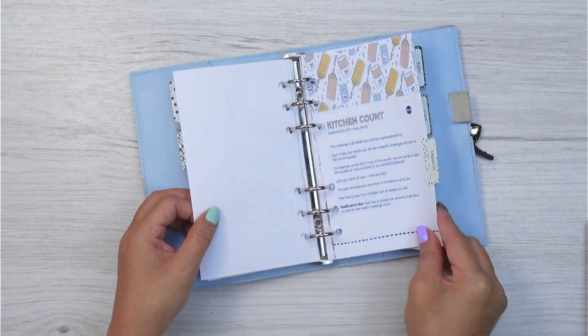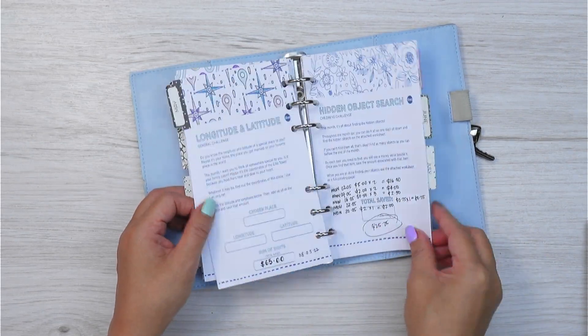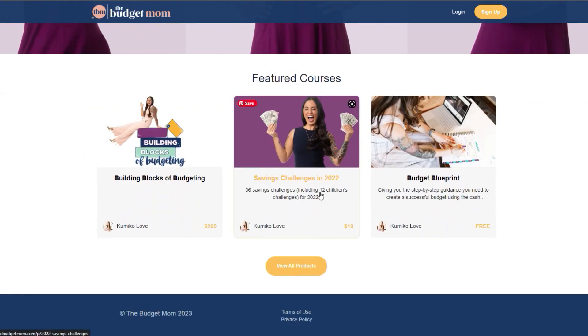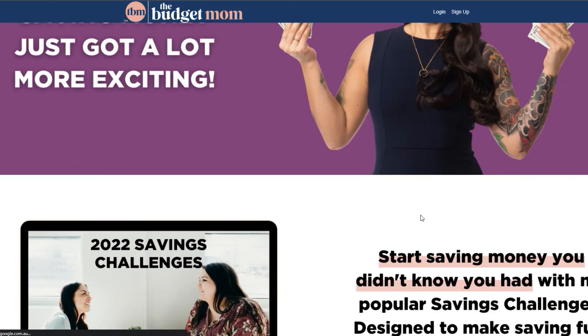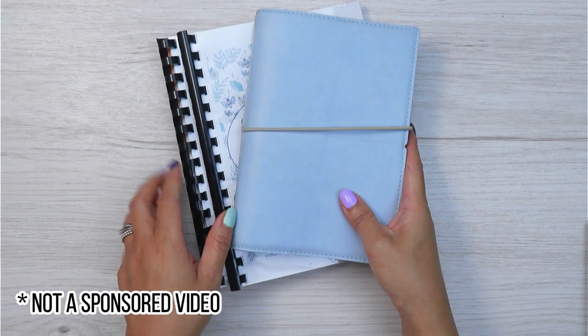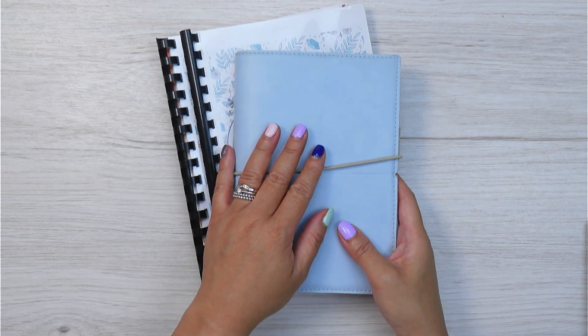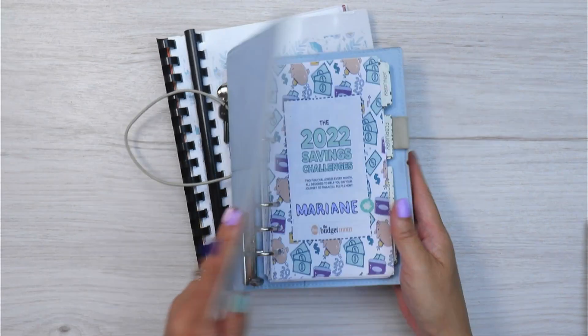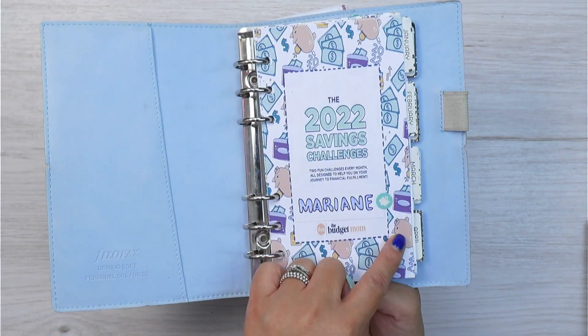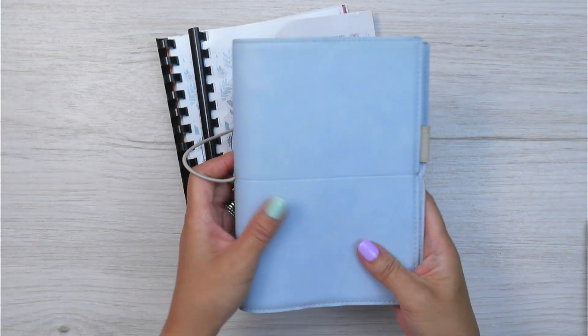You can still get the 2022 TBM Savings Challenges from the Budget Mum's shop for only $10 USD, so if you want a full year's worth of printable downloads and cash envelopes to print, that is also an option. I'm in the TBM private Facebook group and the most asked question I get when I share my progress pictures is how to get the PDF down to personal size.